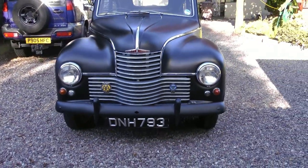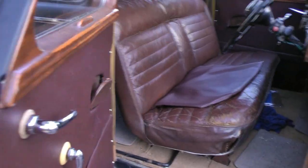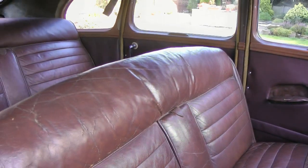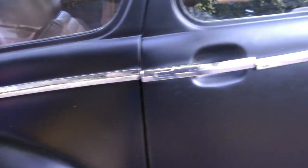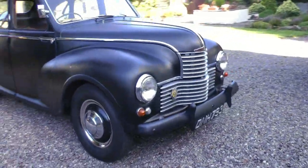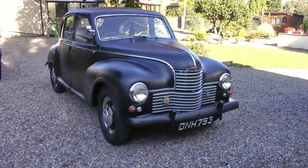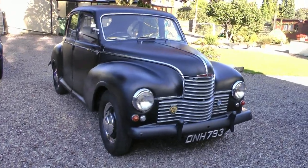Nice looking thing at the front. It's got crazy doors on it as well — look how they open. It's not the best one, but do you know what? It runs lovely. I've driven this car and it drives really nice. Anyway, there we go — there's my father's matte black Jowat Javelin. 1953, 1500cc, flat four engine. Thanks for watching.